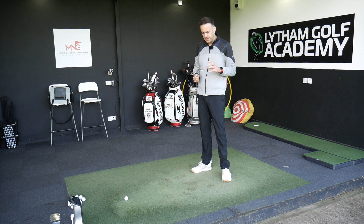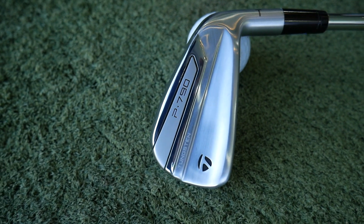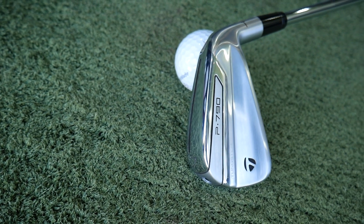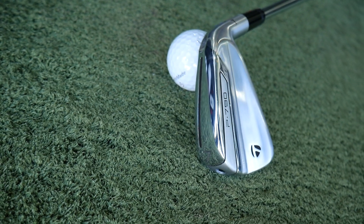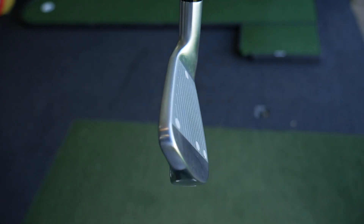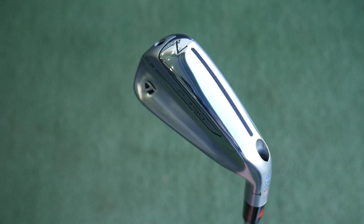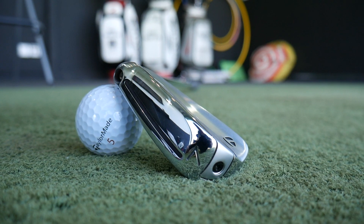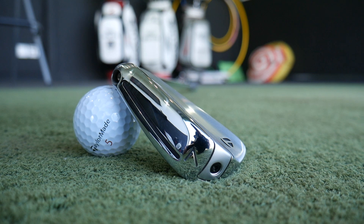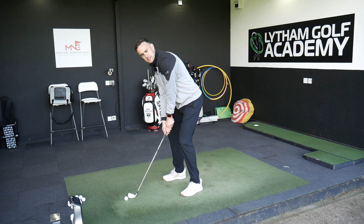We're going to start off with the P790 iron first. It saw great success with the original P790, and the new one has made some good improvements with better shaping of the head. We've got speed foam in here, speed slot in the bottom, a nice players look, a forged head, and some tungsten as well. It's ticking a lot of boxes — quite a powerful iron for TaylorMade in that players look. These are both seven irons I'm hitting.